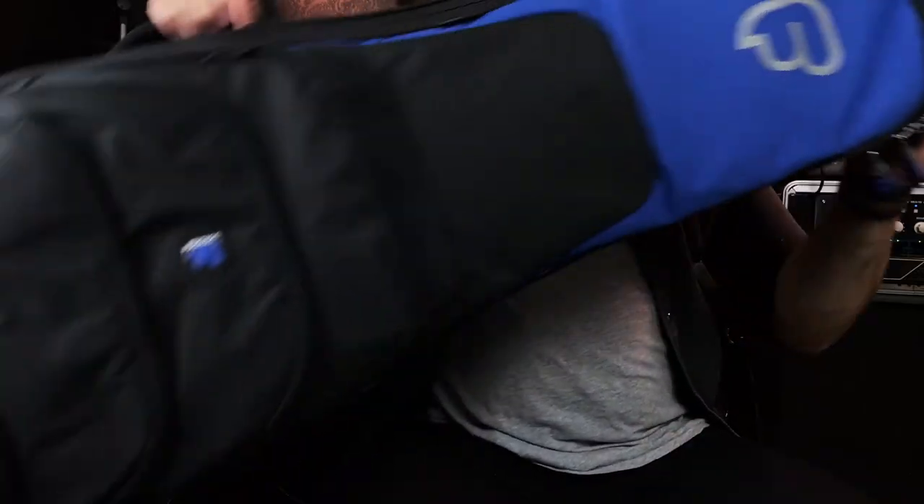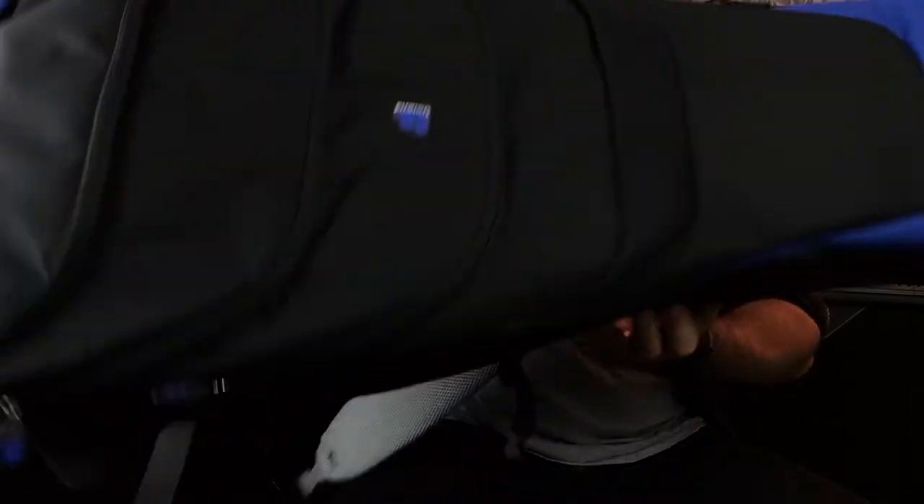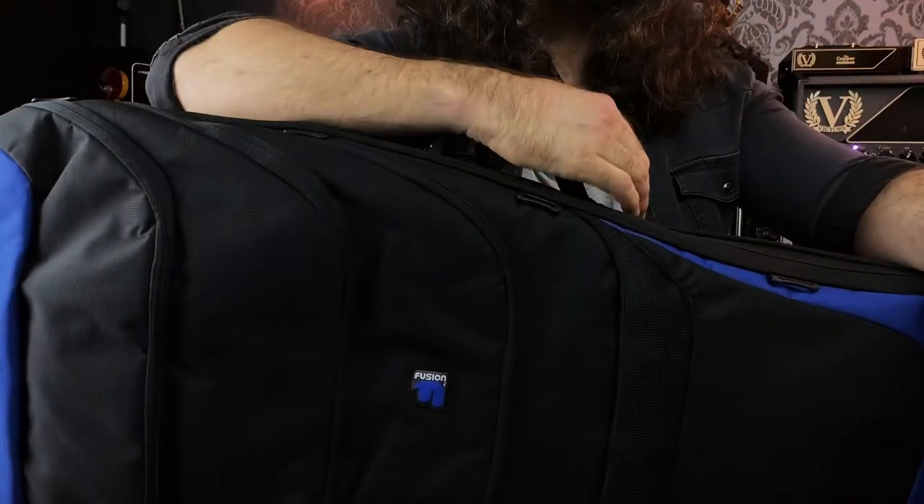Let's start by taking a look at this single electric bag. This is slightly larger than your typical electric guitar bag, because the interior is super customizable to the fit of your particular instrument — I'll show you how that works in a second. But first, let's look at what's going on on the exterior.